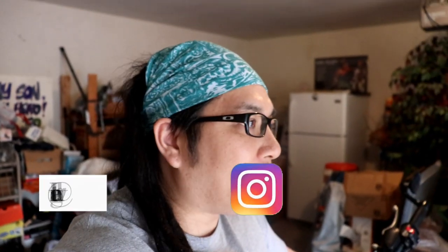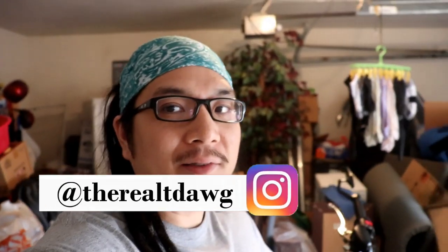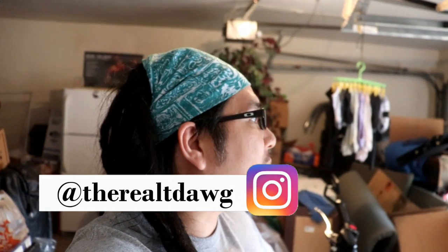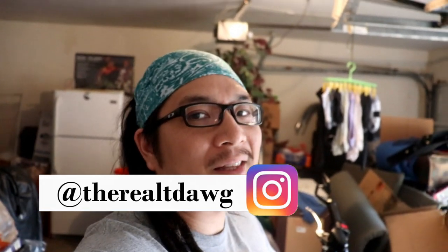Hey, what's going on YouTube, realtikiDog back with another video. Lack of content lately, I know, but there's a lack of a lot of things these days. I hope y'all are staying safe and healthy during this whole pandemic thing.